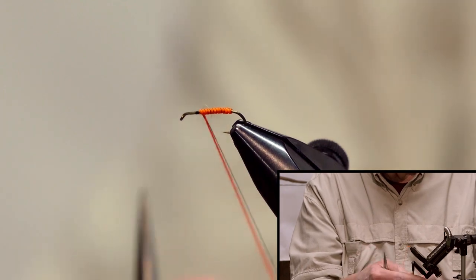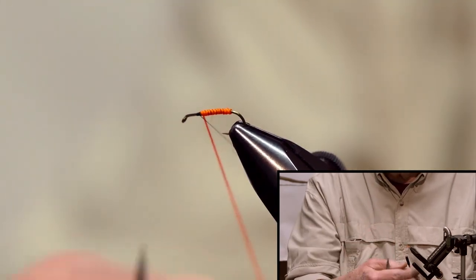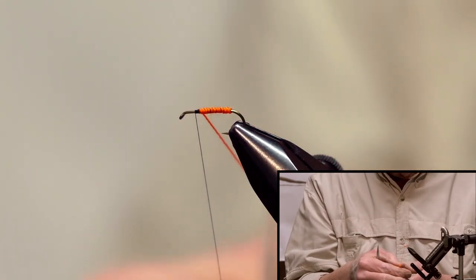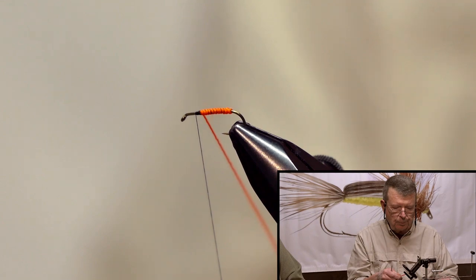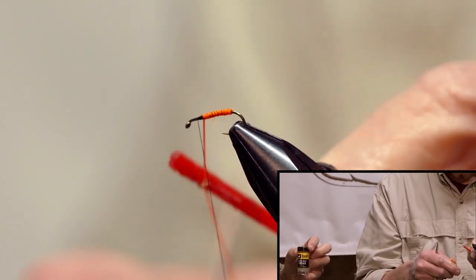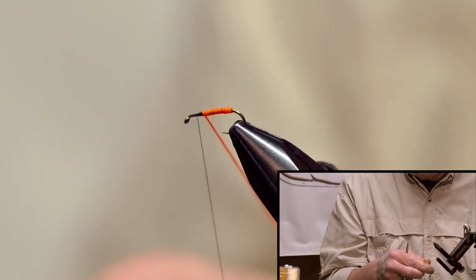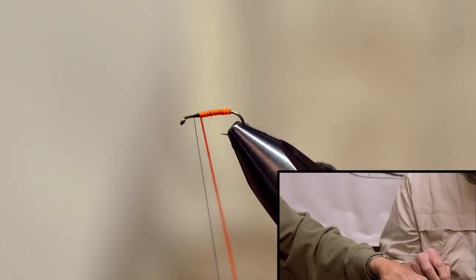Now we want to tie this off — one wrap, one behind, two behind, hold it. I want to keep the tension on my floss because the floss is actually going to be my dubbing loop. I'm using some flex wax — it's very sticky — and I'm going to wax my thread. I'm going to use some mahogany super fine dubbing. Once I wax it and hold it tight, keep it down.